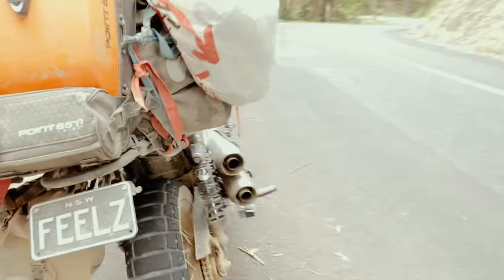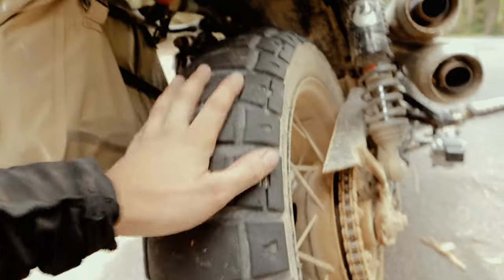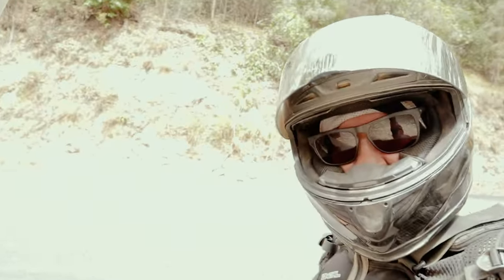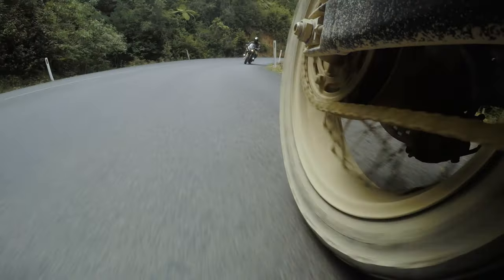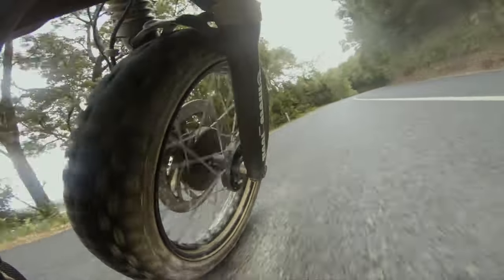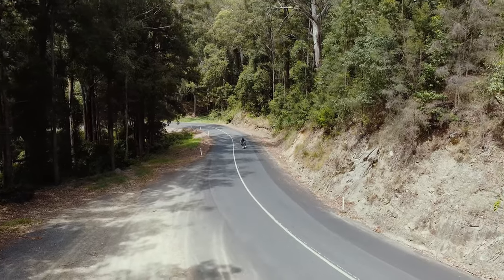Full on scrape each side — anyone thinking of changing to these tyres, just do it, you will froth. They're ridiculous on and off-road. The road was pretty warm — hotter temperatures do chew out the tyres a little bit more, which I'll get to with mileage. But they felt so sticky; I was scraping pegs each side and had full confidence. I feel like it's maybe the lack of power my bike has — 55 horsepower stock — but I was hammering every corner, wide open the whole time. They're just so good.